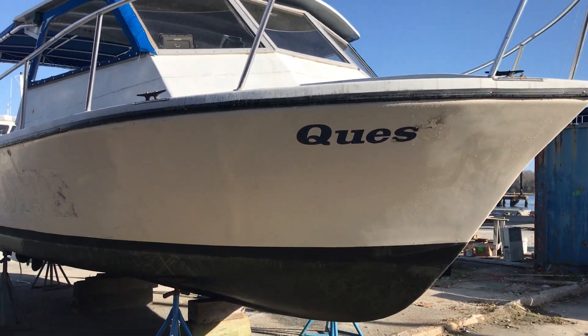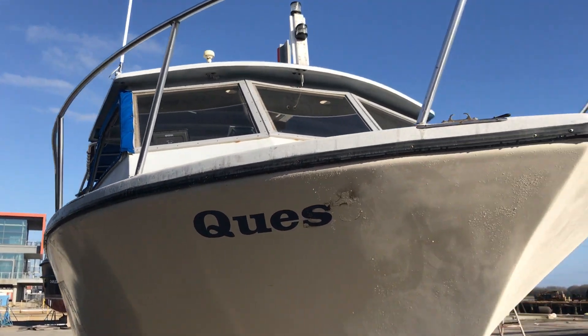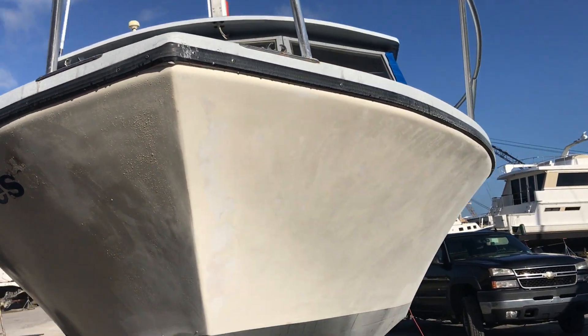Progress is coming. We've got charters already booked so we're kind of under the gun to get this thing ship-shaped. I'll keep you posted.